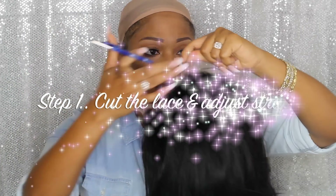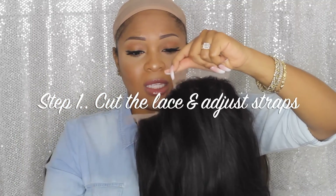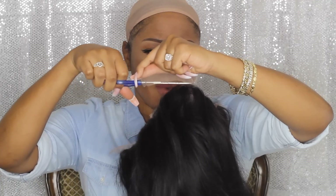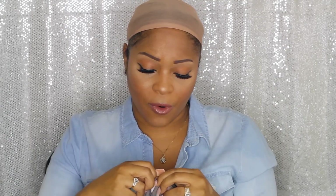I'm going to go ahead and start out by cutting the lace first. When you cut your lace, you just want to get as close as you can to the hairline — it doesn't have to be perfect, especially in the back. You will cut some of your hairs but it's okay as long as you don't cut all of them. Go ahead and adjust the straps because I like for my wigs to be tight. You can use an elastic band sewn onto the wig to make it more secure.